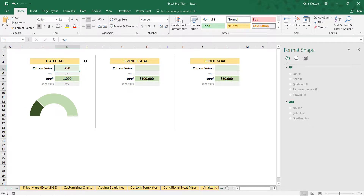Let's test it out: at 300 leads the gauge bumps up, at 500 we hit the halfway point, and 750 should get us to 75%. It's working perfectly and doing a really nice job showing progression towards a goal in a clear and simple way — which is exactly why these visuals are often used in dashboards and executive summaries.